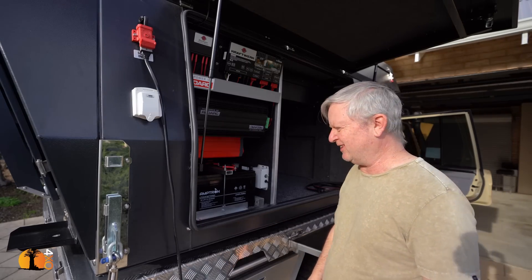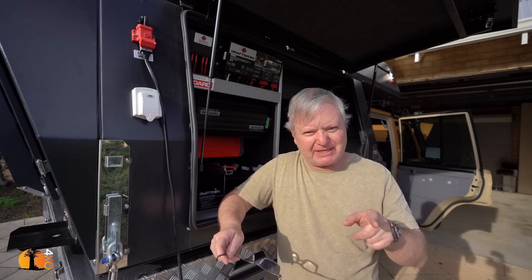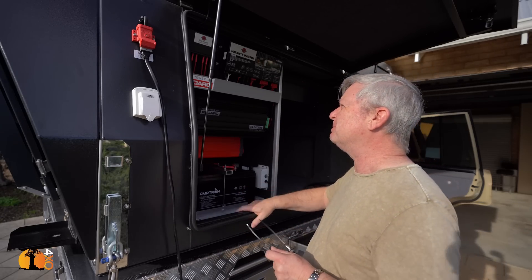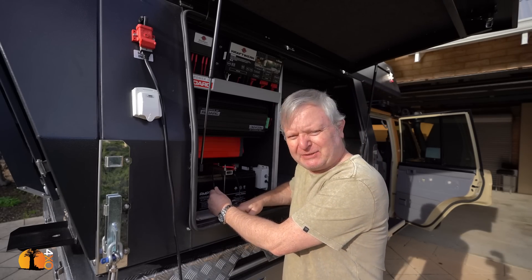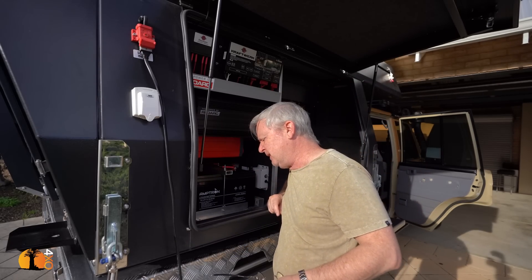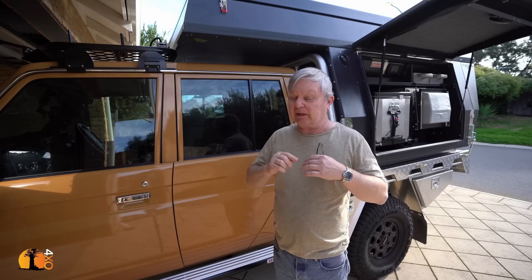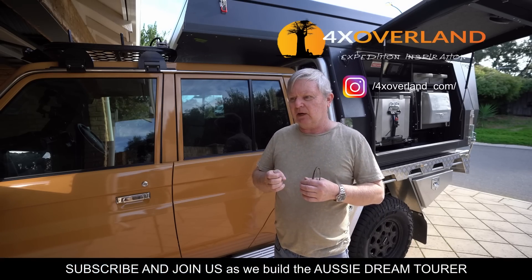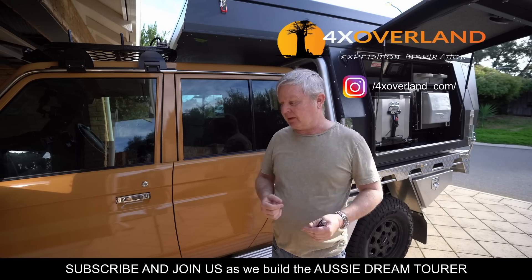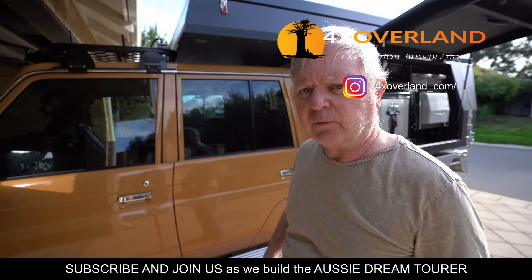I am so looking forward to showing you this — it is so good. All we're going to do now is the plumbing, which is happening next week, and then I'll get the camera out and show you every detail. They did a beautiful job. I'm glad I didn't do this — I actually wouldn't have tried. It is beyond my capabilities, but it is a flipping masterpiece. In the next video, Gwyn and I are going to go through all our camping gear and decide what we're going to take, and more importantly what boxes we're going to use to pack stuff in the camper and the vehicle. Thank you for watching — see you next week.